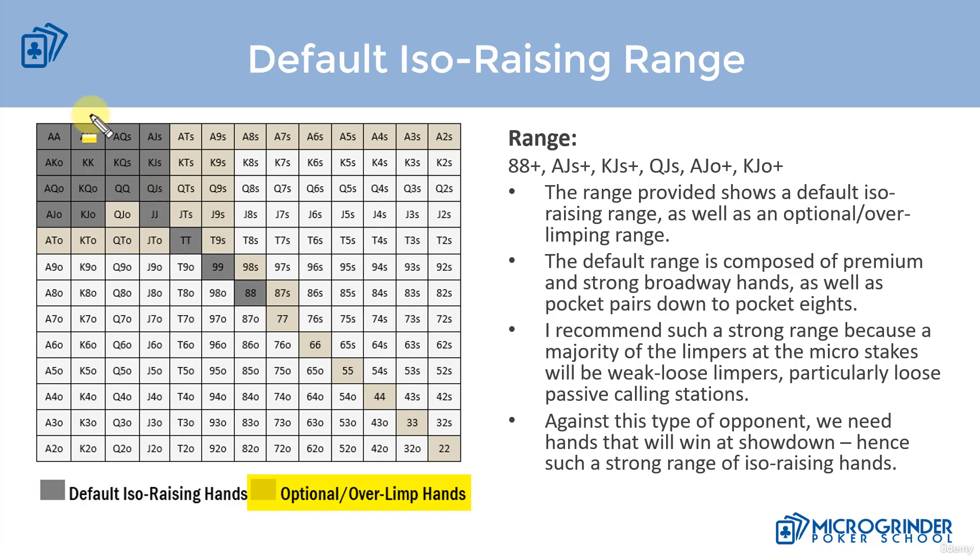This is our default range in the dark gray — it will work against weak tight and weak loose limpers, though we can make adjustments based on player type. This range is composed of premium to strong broadway hands as well as pocket pairs down to pocket eights. There's a reason I recommend a very strong range, because you'll see other poker coaches recommend a much wider isolation raising range.